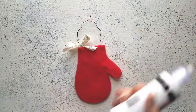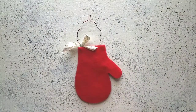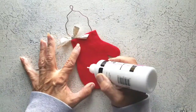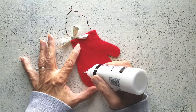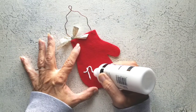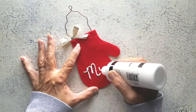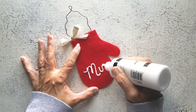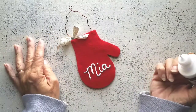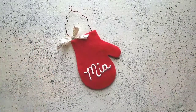Now let's take some of our fabric paint and we're just going to write a name. And there we are — this is how they made theirs, this is what they look like. But let's go a step further with a different mitten.